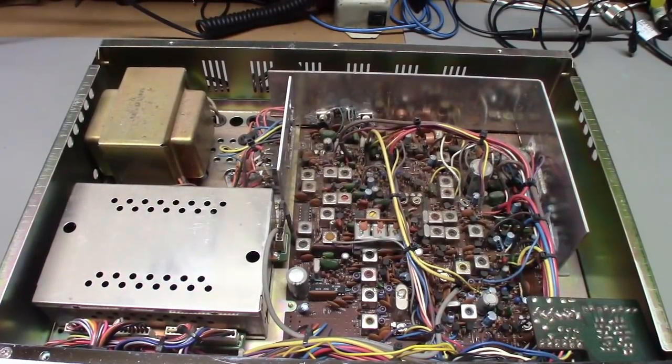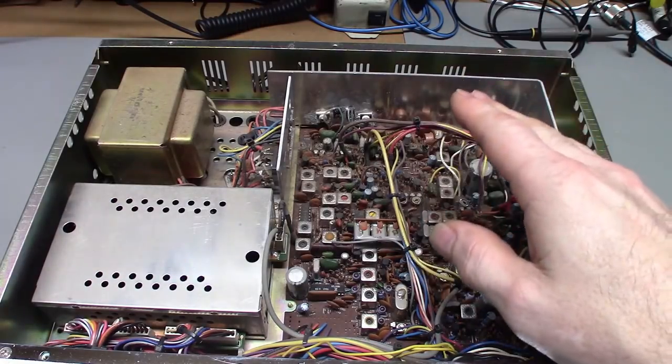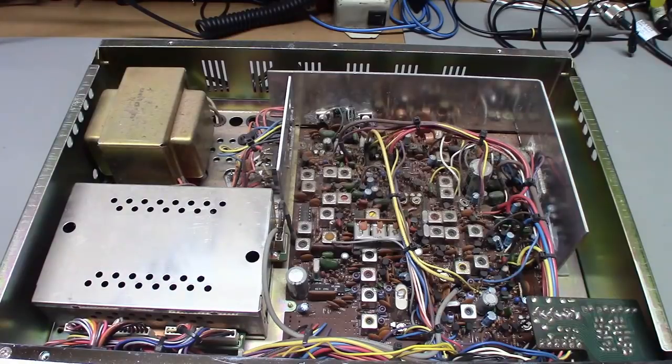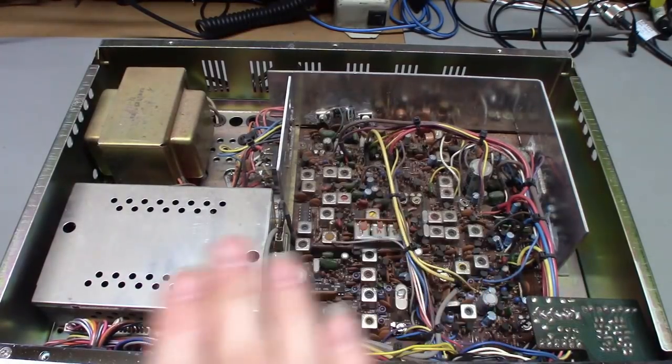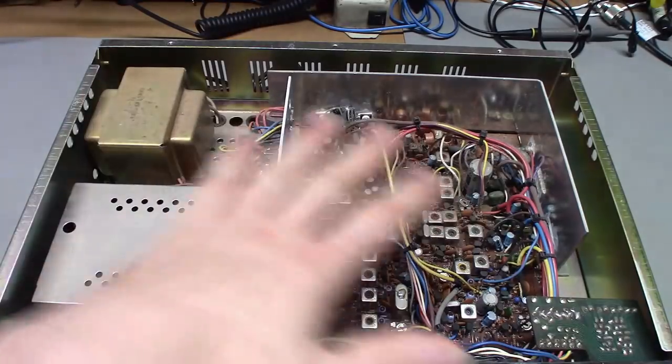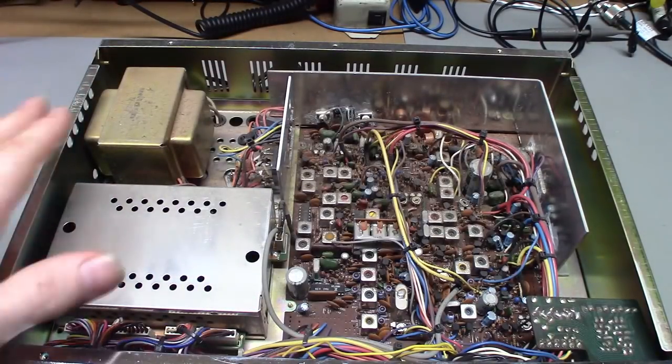I'm going to assume the transmit section of this radio is probably in great shape — the pre-driver, driver, and final transistors are probably still like new since they never talked on it. He did note one fault: the frequency counter is stuck. I think it reads 92.000 megahertz. He's concerned about the cost, and I told him that when I recap and do the alignment, I often pull the frequency counter module out and check it.